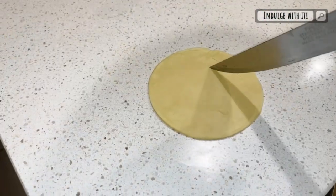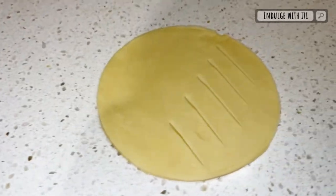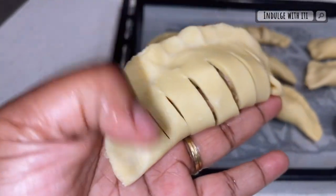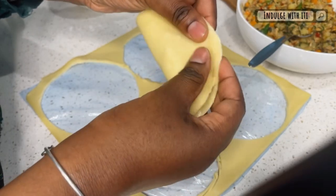Our third folding technique, which is my absolute favorite, is this one here. You're going to cut down some straight lines across one half of the circle, then on the other side add your filling and seal both sides together. This technique allows you to see the filling as soon as you see the pie — there is no mystery here.